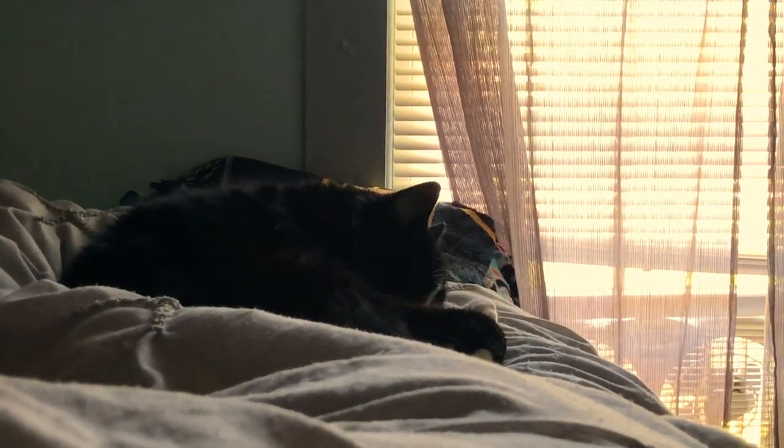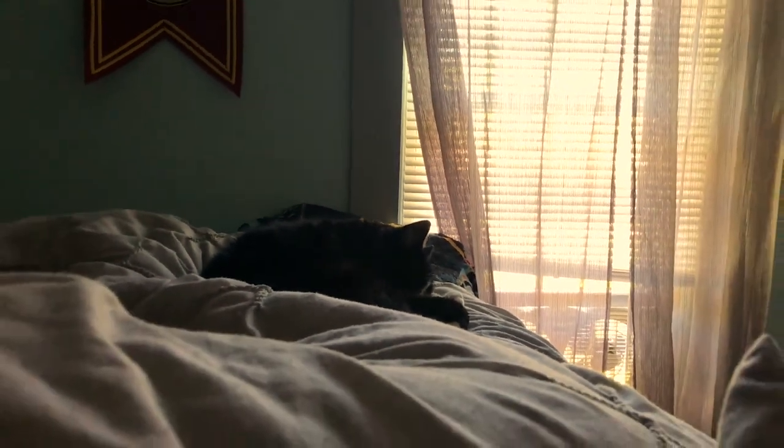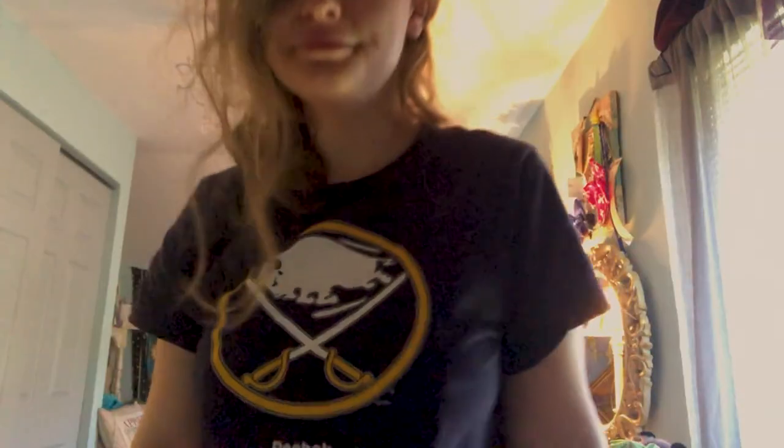First I woke up and I saw my cat. He's really cute. I love that little kitty. He's so fluffy and sweet and he deserves some pets. So everybody leave in the comments: hi Morley.